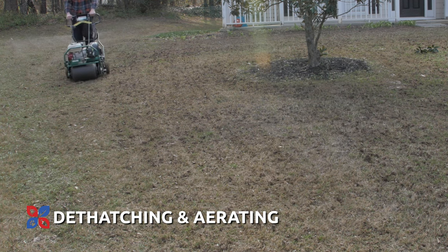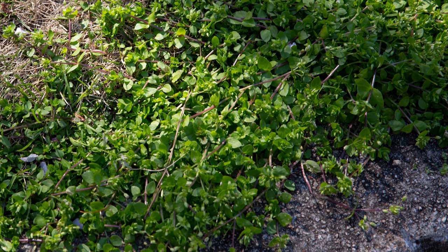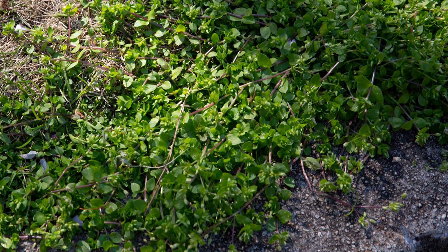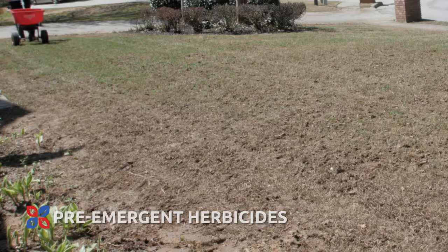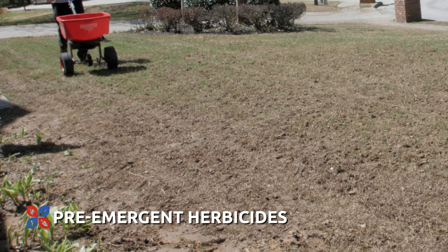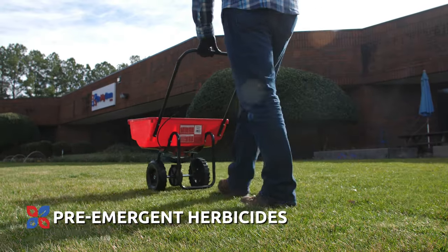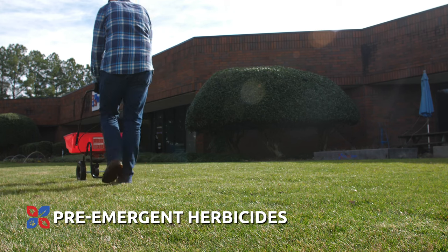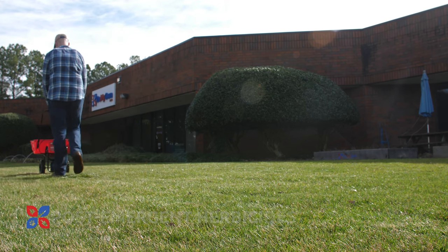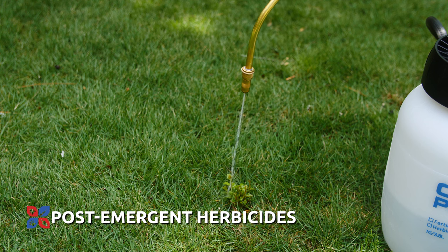Thicker turfs like Zoysia will naturally crowd out many other competing weeds in a lawn, but weeds can always find their way into any grassy area. To combat these potential invading weeds, apply a pre-emergent herbicide in the spring after the last frost to prevent weeds from germinating. You can also apply a pre-emergent herbicide in the fall before the weather cools and the ground freezes. Follow up with a post-emergent herbicide, or weed killer, for any weeds that do grow during the spring and summer.